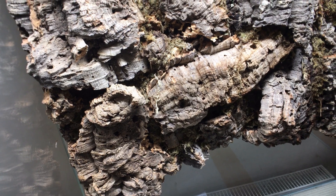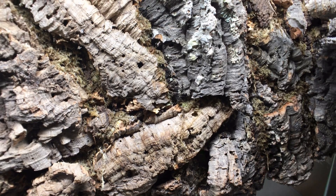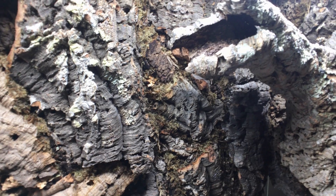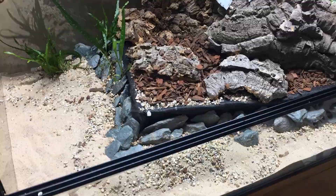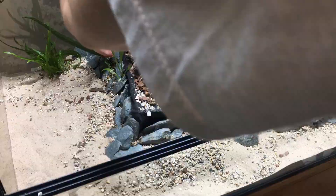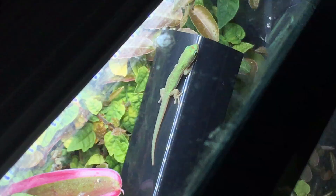In the first part of this video series, I showed you how to build an appealing and functional background for a glass vivarium. In this video, I'll be moving on to discuss setting up the foundations of the enclosure, which in this build will include a raised area with broad-leaved plants and a shallow pool. I've designed this part of the setup with its usability to the future herp inhabitants in mind, and this is going to become more apparent as we progress through the video.